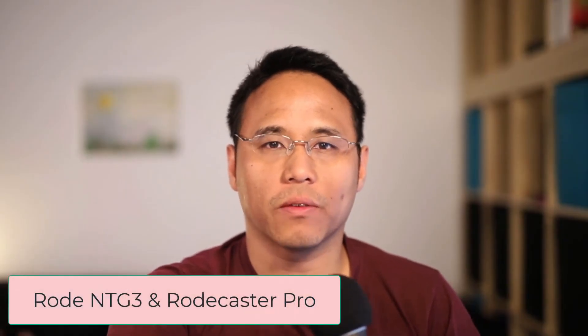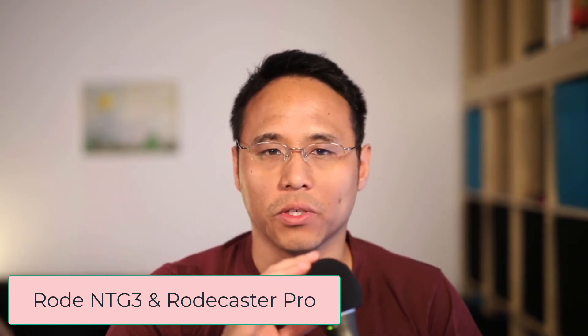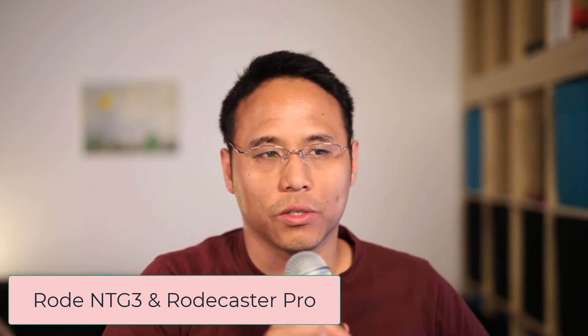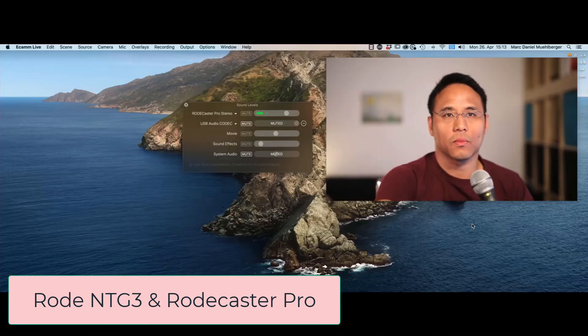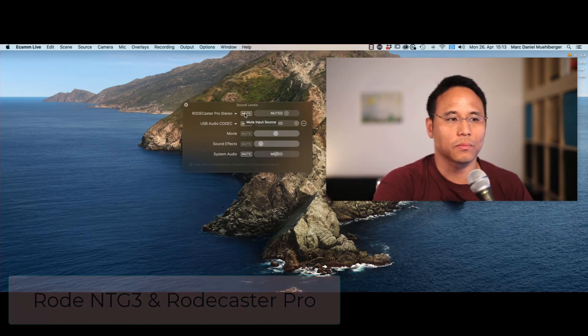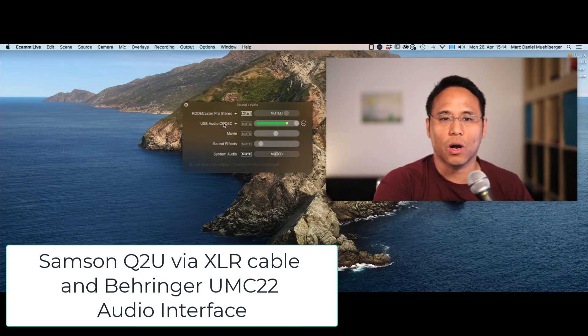Let's figure out how this microphone sounds if you remove the windscreen on top — it might muffle your voice a little bit, so let's remove it and see how it sounds through USB and through the XLR cable. At the moment I'm using my normal microphone, the Rode NTG3 — let's switch that off and switch to the Samsung Q2U. Now I'm using the Samsung Q2U without the windscreen on an audio interface connected via XLR, with the volume turned up all the way. Now let's switch to the USB connection of the Samsung Q2U.